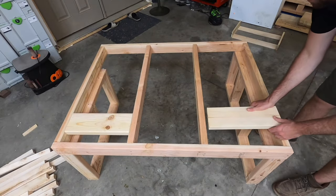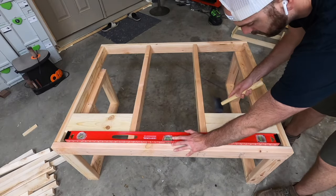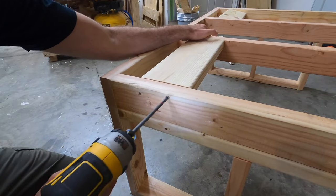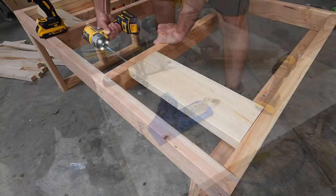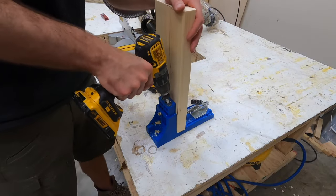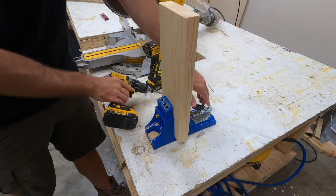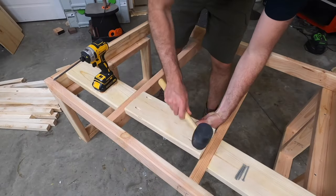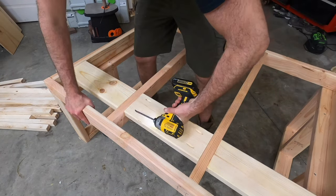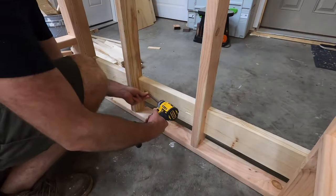These random boards I'm putting in here will come into play later in the video when we put that bottom rail as a foot support at the very end. These are some scrap 2x6s I just had laying around. The ones on the outside you can just put screws in on the side. For the middle one, because the outside boards are already in there's no way to get to the sides, so I just cut some pocket holes on the outside and inside and attached it between those middle studs using the pocket holes.